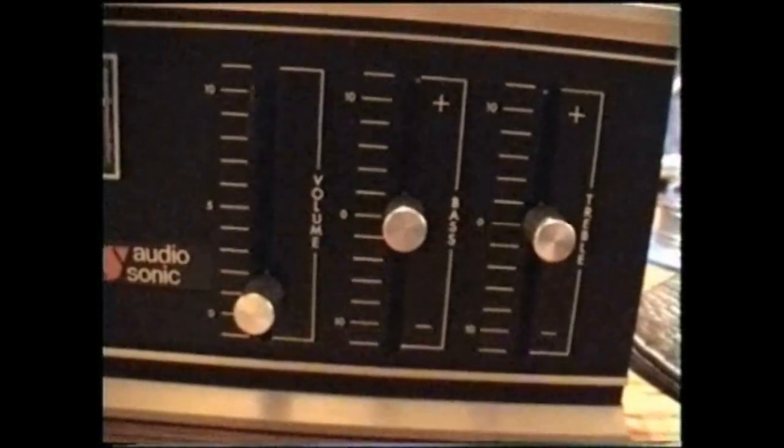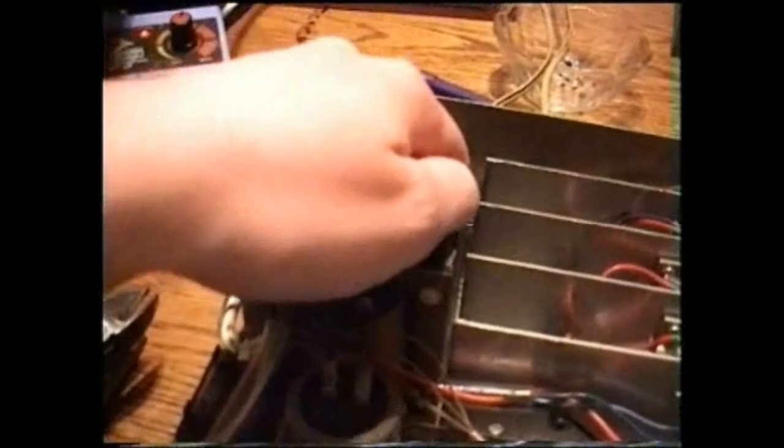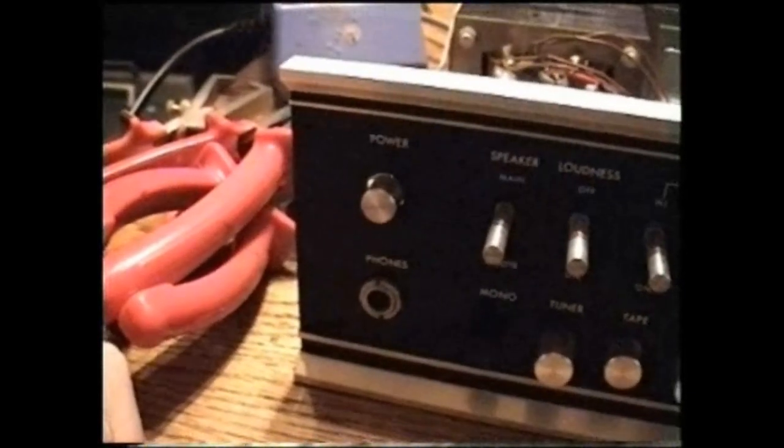You also had to adjust the bass and treble regulators — well, that's not necessary anymore. Those regulators are all flat, and the loudness is turned off. Not the heat sinks, but the transformer gets pretty hot if you draw too much power. Now there is one last problem that I want to fix.